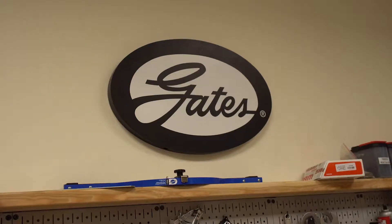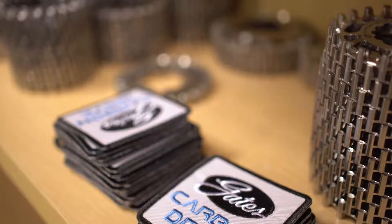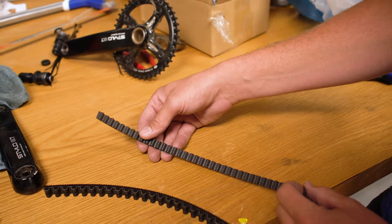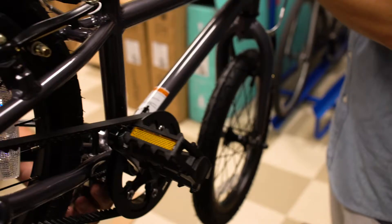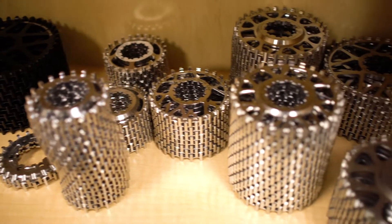Hello, this is Mark with Gates Corporation, going to walk you through some of the technical aspects of the Gates Carbon Drive. Back in 2005 when we were beginning Carbon Drive, we quickly realized that this belt wasn't up to the demands of cycling. So we started from scratch to build a belt with a bigger tooth, something that was going to get more purchase on the sprockets for that sort of low RPM, high torque application of cycling.